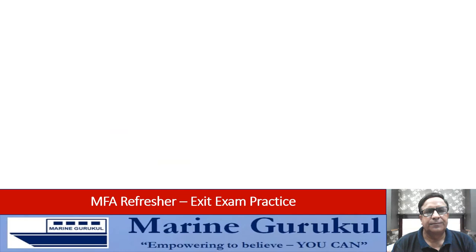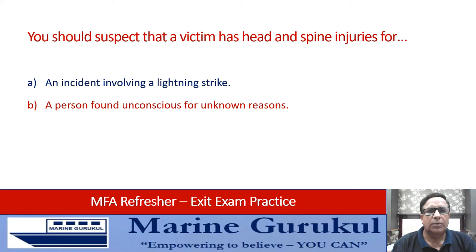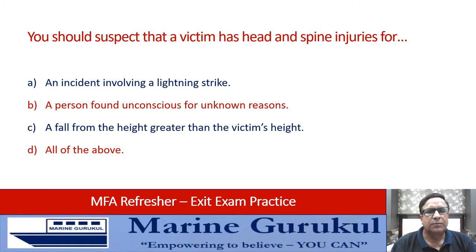You should suspect a victim has head or spine injuries after: an accident involving a lightning strike, a person found unconscious for unknown reasons, a fall from a height greater than the victim's height, or all of the above. All of the above could lead to head and spine injuries — the answer is D, all of the above.